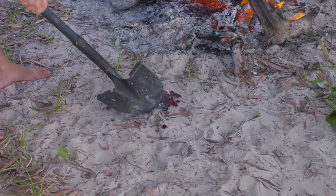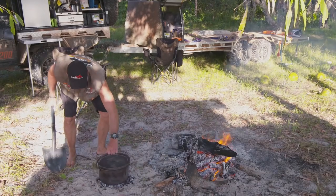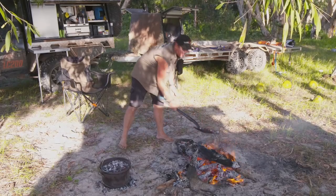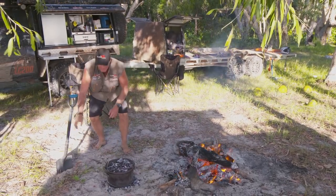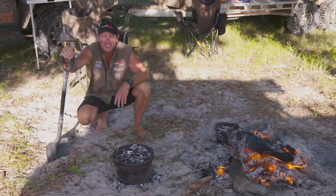I'm gonna put a few coals here — not too many, but just enough. We'll get that little sucker cooking and it'll be done before you know it.